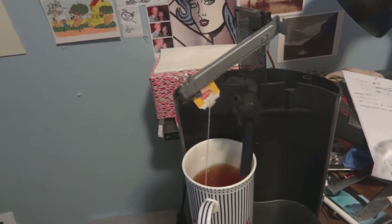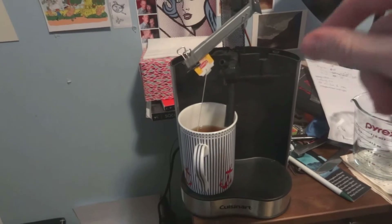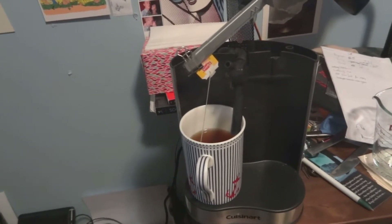As you can see, every minute or so it will dunk the tea just as a human would. I spent a long time perfecting that exact process to get the human-like dunking motion. It will do that every minute until the tea is fully prepared, and then it will even take the arm out.